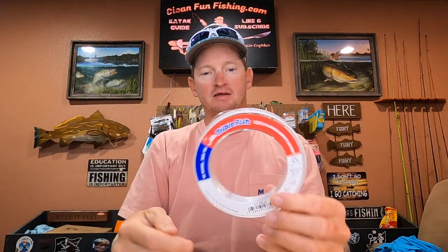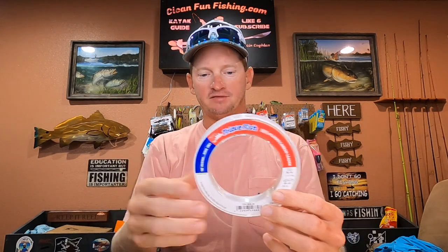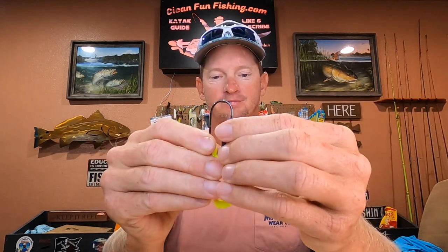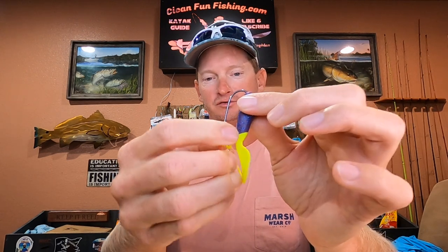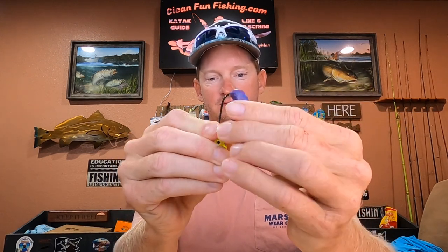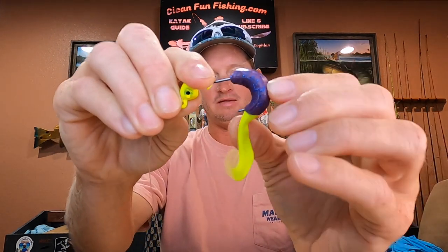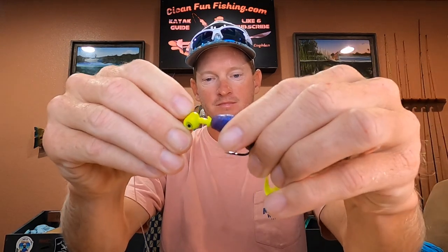If you're using a smaller leader such as 20 or 15 pound, with the cinch knot you'll wrap five or six times instead of just four — the thicker the line, the fewer wraps you need. Then take your Gulp Swimming Mullet and thread it through the jig head all the way down to where the chartreuse tail starts — that's where you come out, right by the tail. Push it on there and that's it.